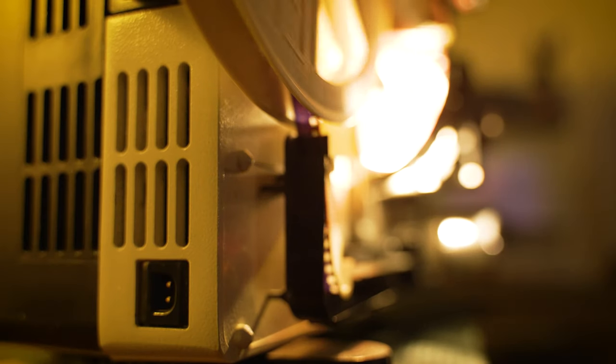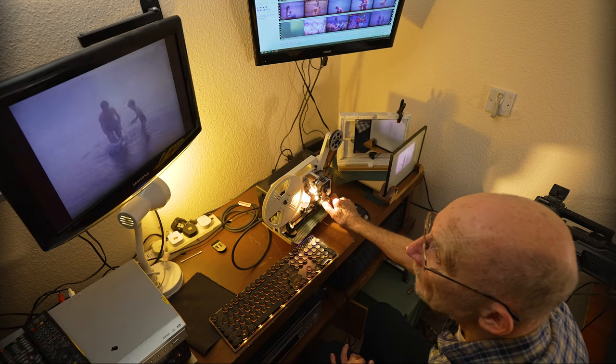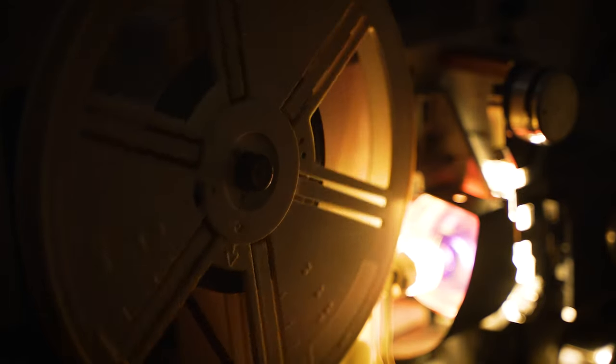That is the noisiest projector of the lot, I think. I don't just copy films — I copy all the formats: all the VHS, VHS-C, Hi8, Video8, Digital8, DV Cam, and Mini DV.